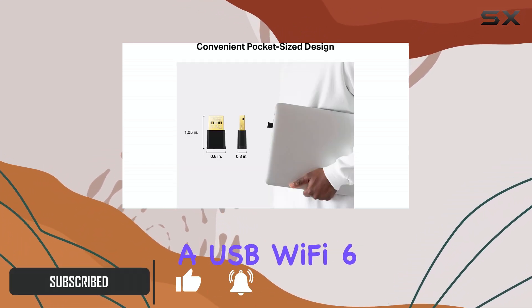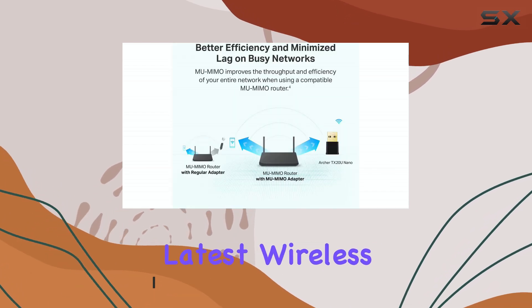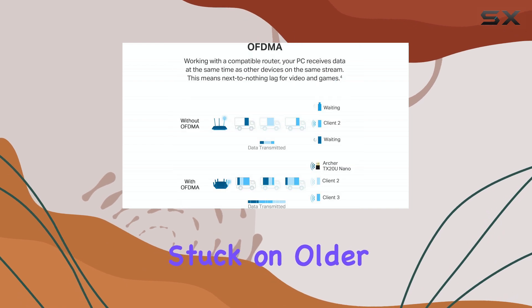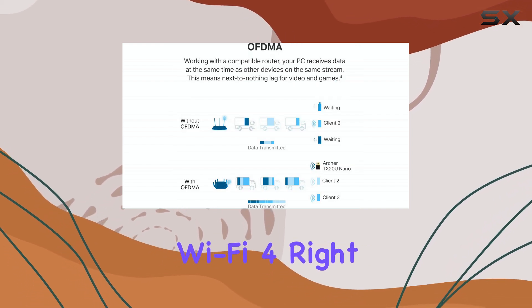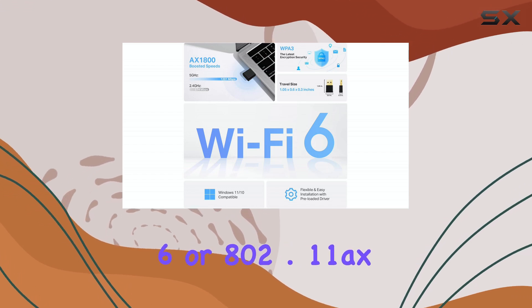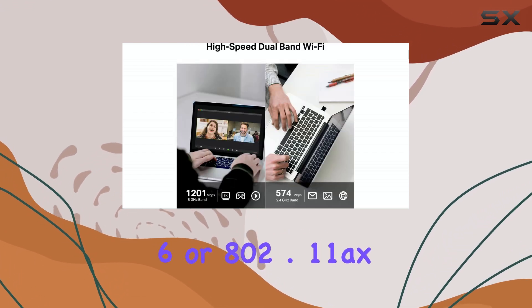This is a USB Wi-Fi 6 adapter designed to bring the latest wireless standard to your computer, especially if it's currently stuck on older Wi-Fi 5 or even Wi-Fi 4. Right out of the gate, the main draw here is Wi-Fi 6, or 802.11ax.